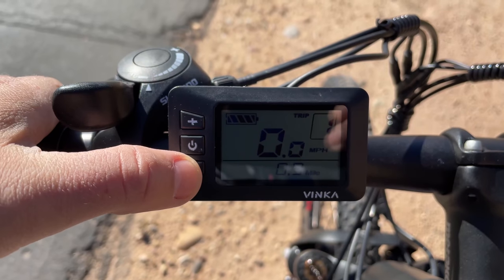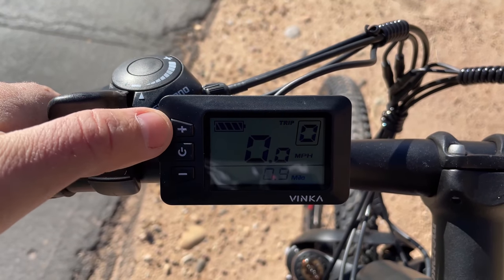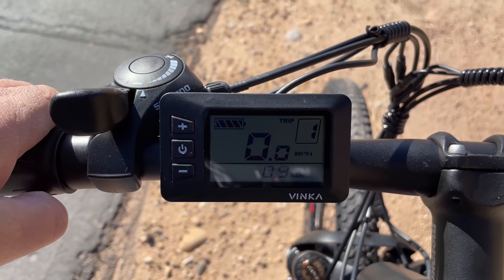I've got a flat stretch of trail here that I've used before. I should get up to 20 miles per hour on the highest pedal assist level, level 5. The fastest bike so far in this price range of $0 to $1,000 all-terrain bikes is 22 miles per hour. I'm going to show you how fast you can go on all five speed modes, starting with level 1.